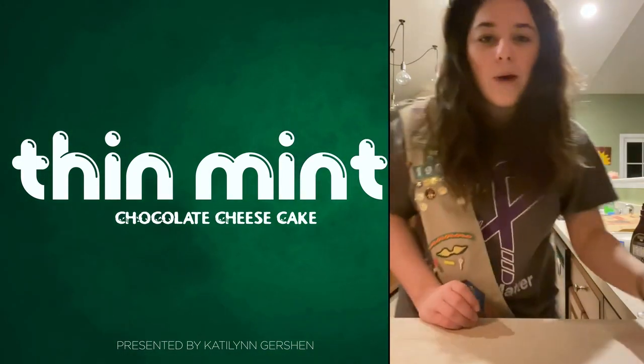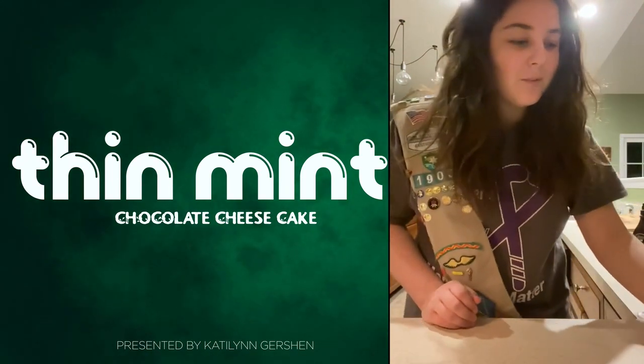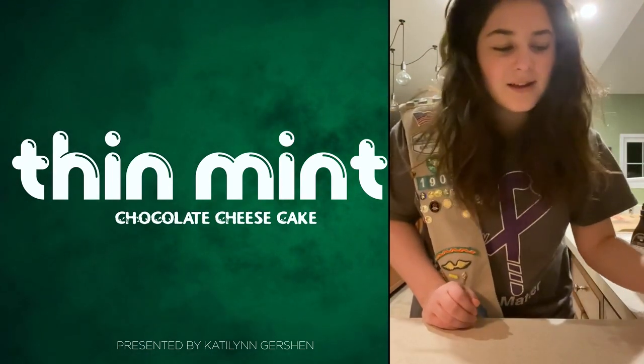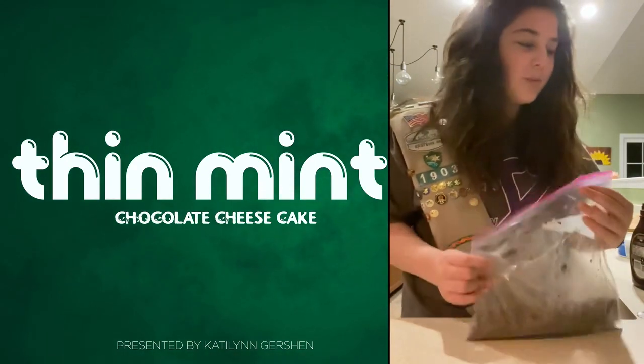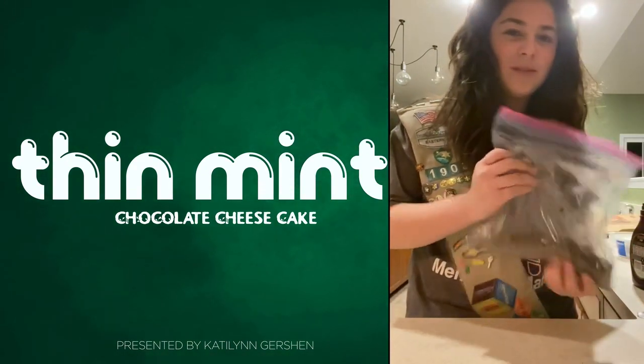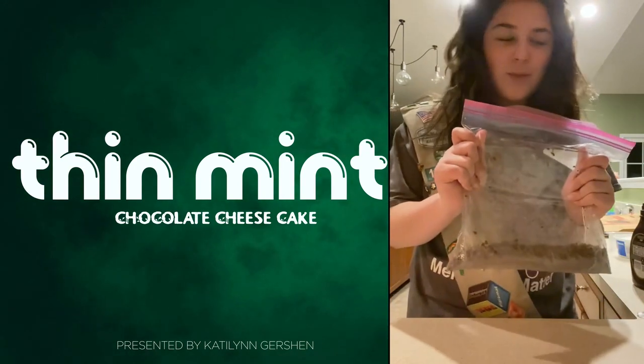While it's mixing, you're going to take your Thin Mints. I already pre-crushed them, but during this time you can crush them. I just crush them in a bag like this.